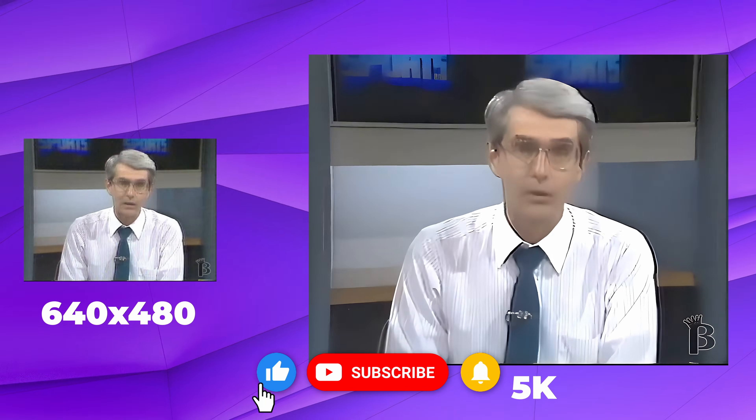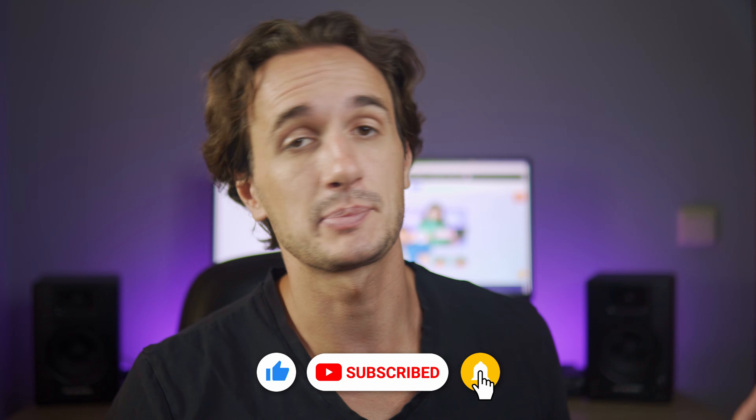If you found this video interesting, make sure to leave a like and subscribe to the channel for more tutorials. Leave any topic requests in the comment section, and thank you for watching — I'll catch you in the next video.